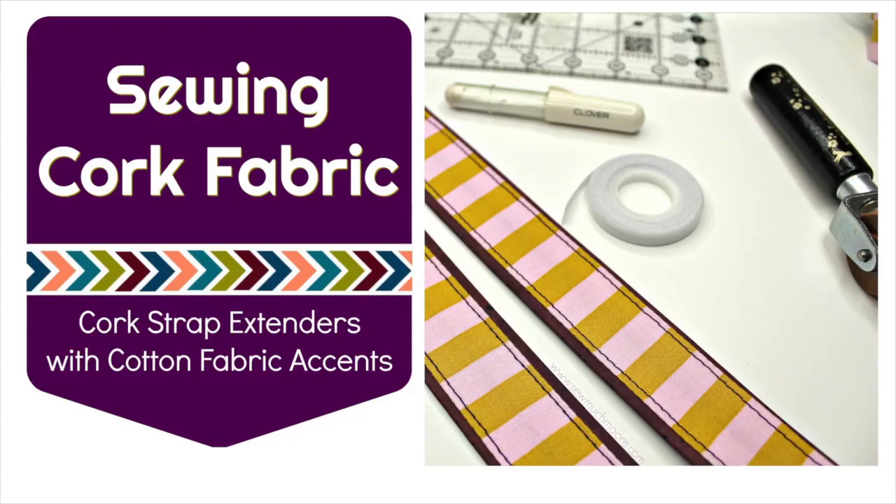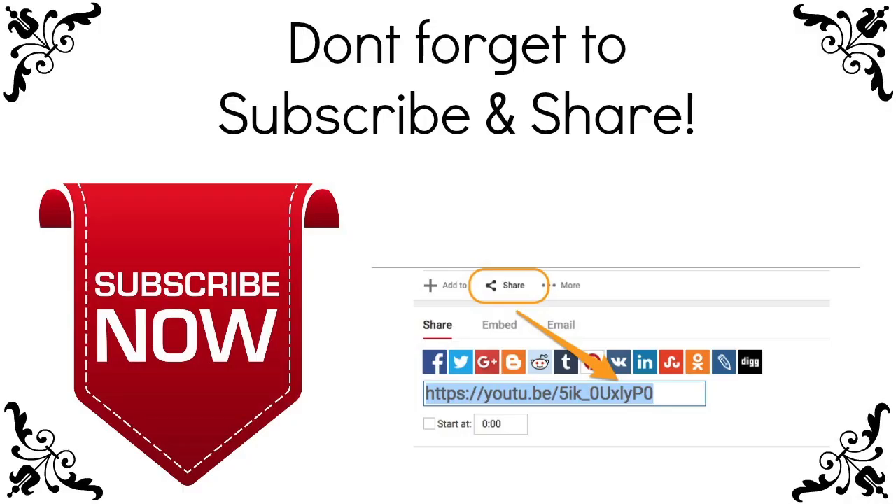Hi, my name is Nicole with Sew Much More. Today we'll be making cork strap extenders with cotton fabric accents. But before we get started, subscribe to my channel and share this video with your sewing friends. If you like anything that you see, don't forget to click the thumbs up icon. You can access the cutting measurements by visiting my website — the link is in the description.